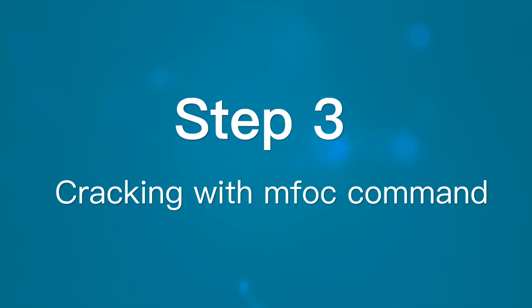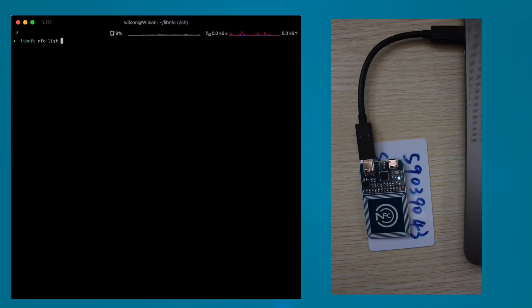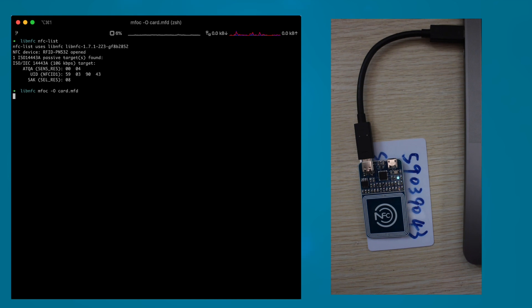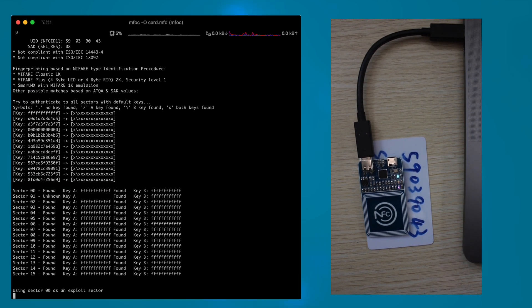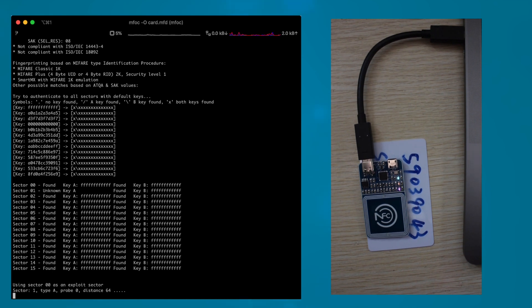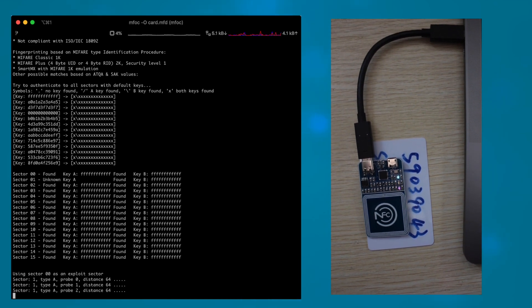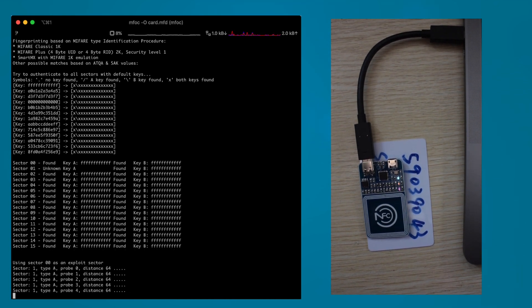Step 3: Finally, we can crack with the MFOC command tool. We use MFOC to skip the basic card information, and use MFOC with the -O flag and card name to dump all the data. This will take some time to process, because it uses one known key to crack the unknown keys.